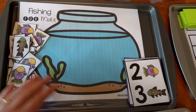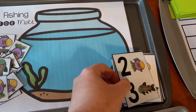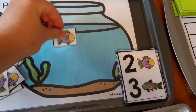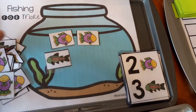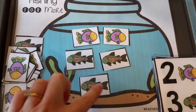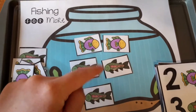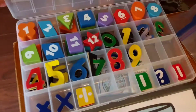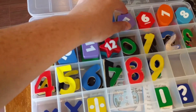This one is called Fishing for More. It comes with a fish tank, little fish, and cards. They take a card — this one says two of these fish and three of these fish — and put two fish on the tank, then three more. They count: one, two, three, four, five. Two plus three equals five. Then they write the answer with a dry erase marker, or use magnetic numbers or little puzzle piece manipulatives to show their answer.